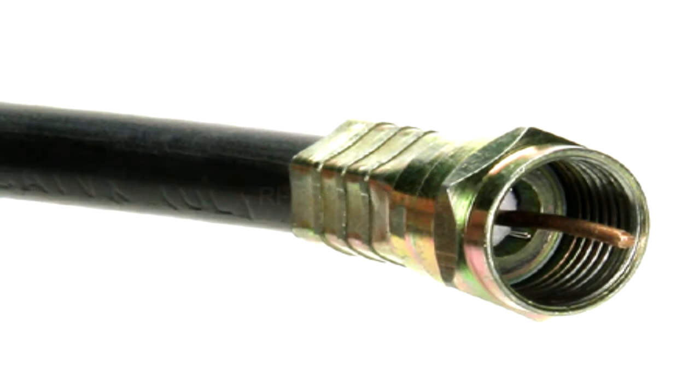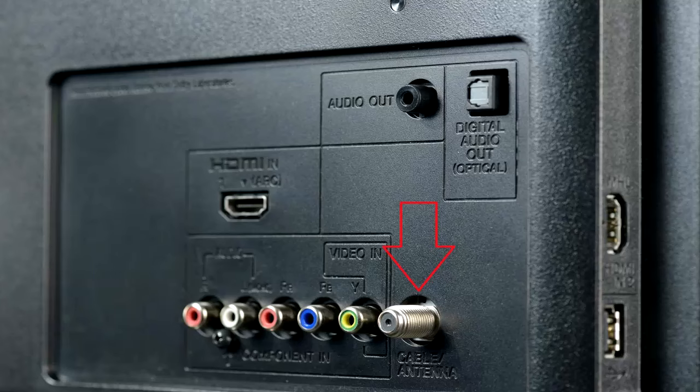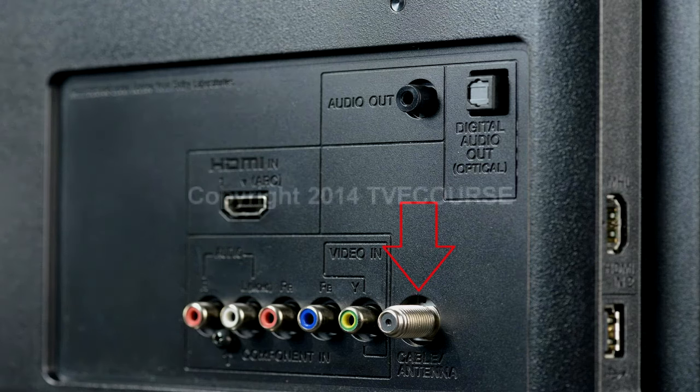If you have an older television, the only connection available will be an RF F connector. You will connect this cable to your box and then to your television. Then you will have to select your source as tuner and tune to channel 3 or 4.